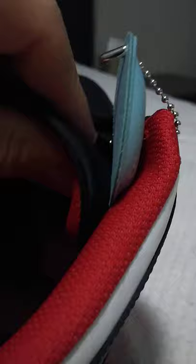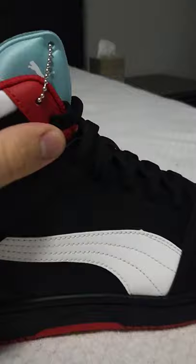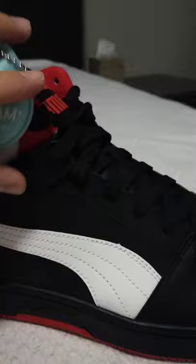And the tongue is actually padded as well, if you can see right here. It's padded for extra comfort, which is nice because most tongues don't have that.